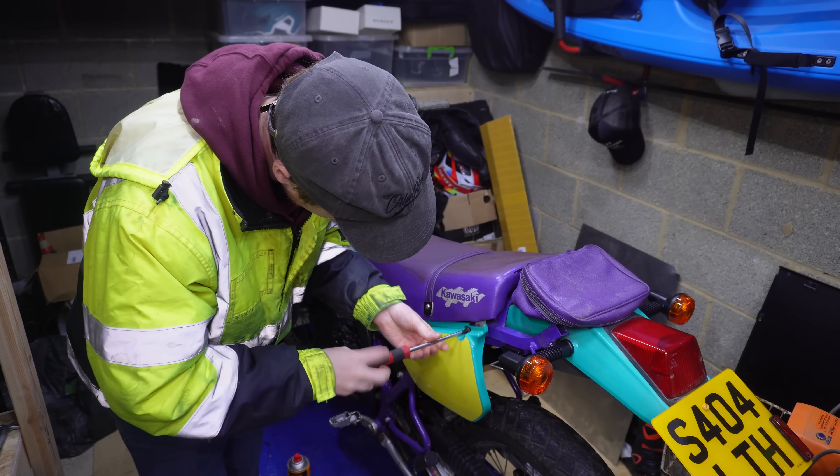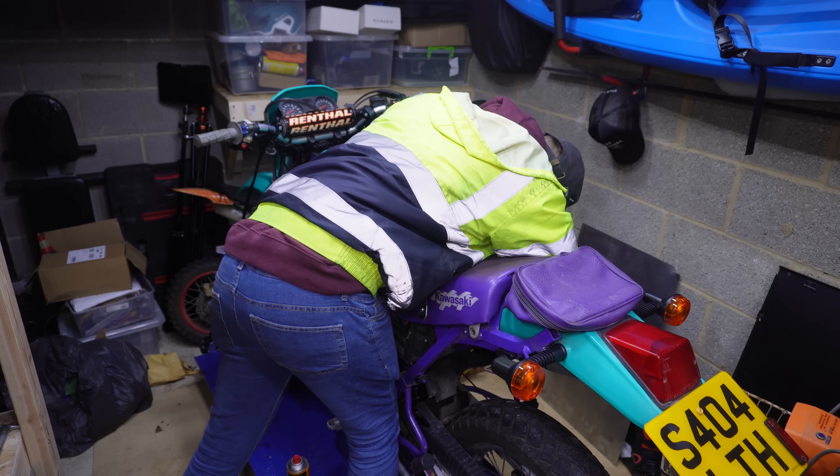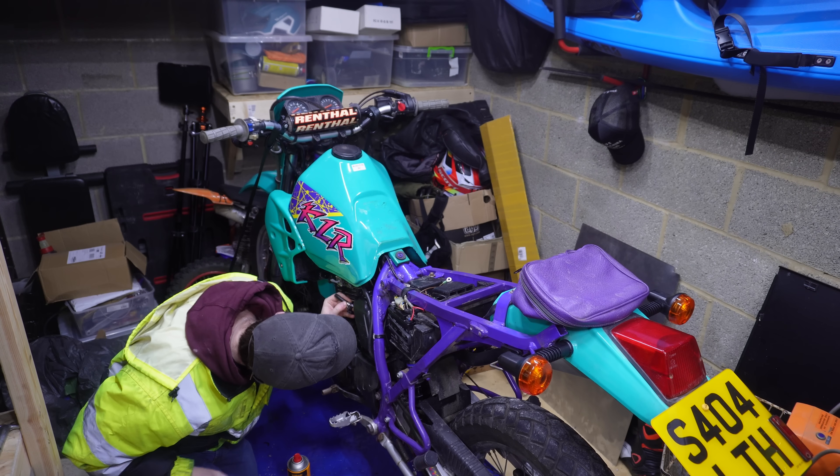First things first, this tank's still got about half a tank of fuel in it so I've got to take it off and drain it. Thankfully that's a really easy process with this bike — just a few screws to take off the body panels, then I can remove the seat, one bolt in the back of the tank and then two on either side.